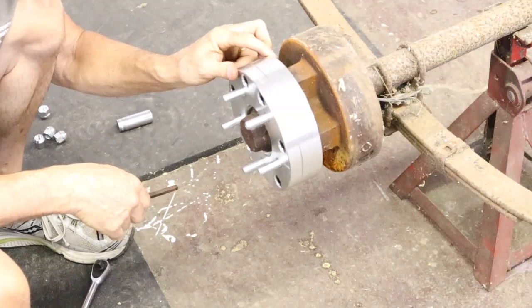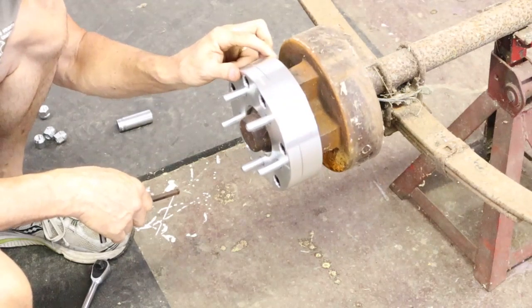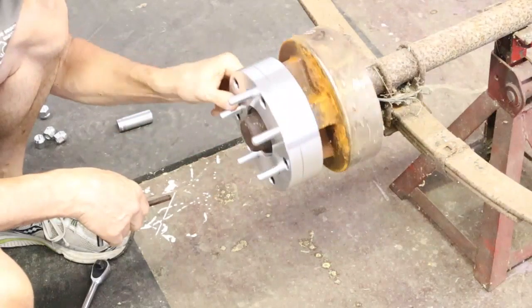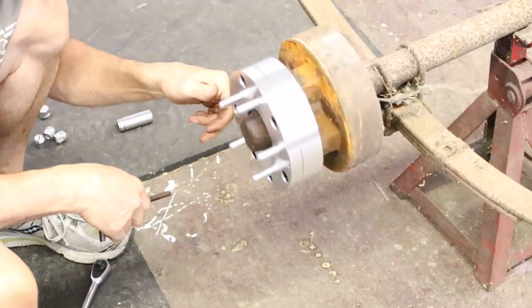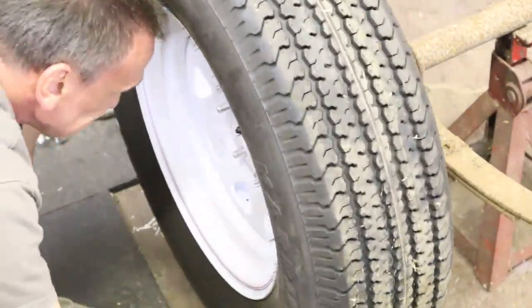It runs out of round and it's going to cause your wheel to bounce and feel like it's out of balance. The solution to that is to get some hub centric spacers, which I've ordered, to help the new adapters center on the hub. I will show you all of this in detail when I get the hub centric adapters in.